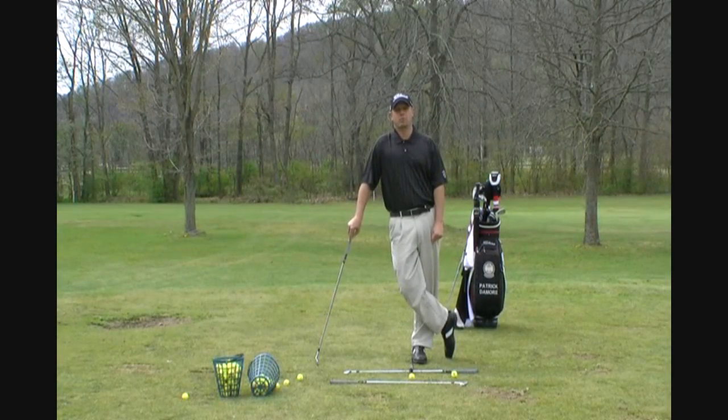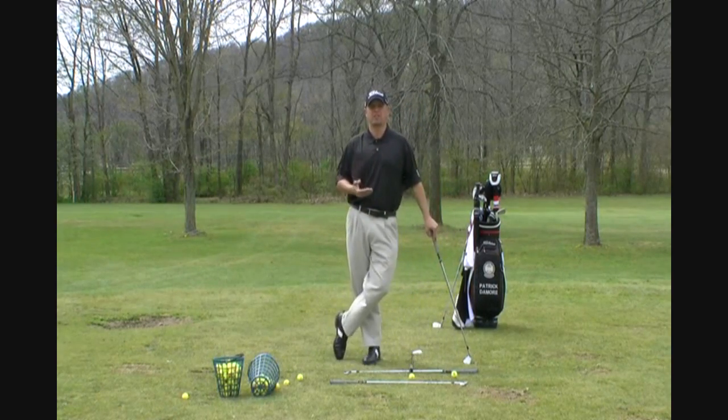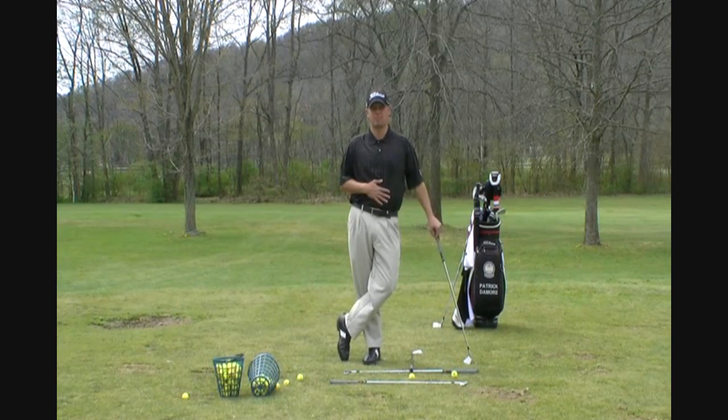Good afternoon, folks. I'm Patrick Damore, PGA Professional, here at Patrick Damore Golf Instruction. Today I'm going to teach you a drill on how to cover the golf ball. I've got about four drills I use constantly with my students who have problems covering the golf ball.